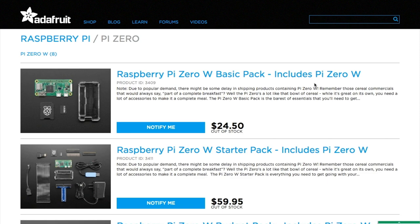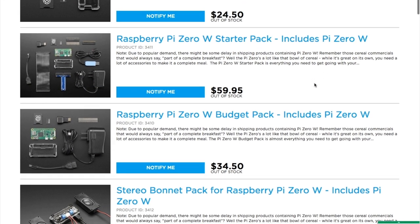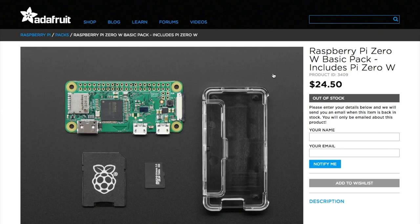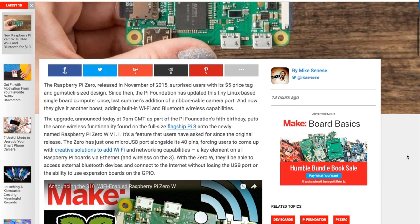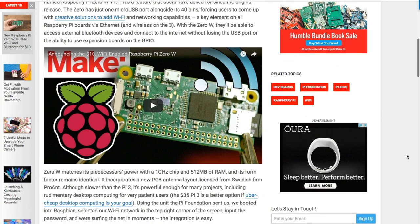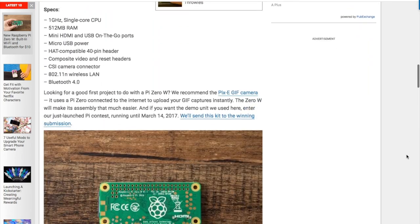I'll probably have to wait, though, because already I'm seeing that outlets like Adafruit are sold out. The demand for the original Zero made supply pretty spotty, and I can't imagine this one's going to be much easier. In an interview with Make Magazine, Matt Richardson from Raspberry Pi says they've sold over 400,000 Raspberry Pi Zeros since the product launch at the end of 2015. That's insane.